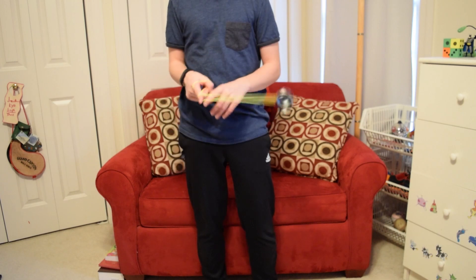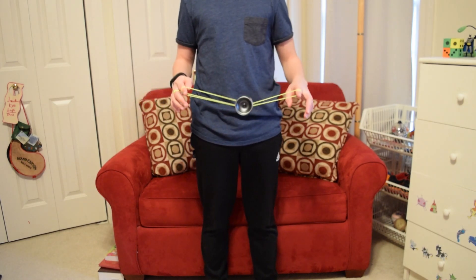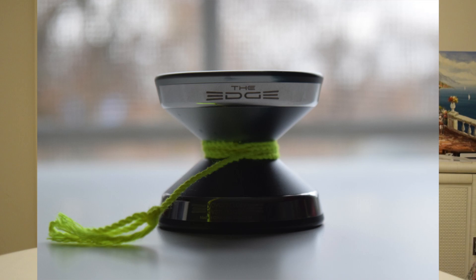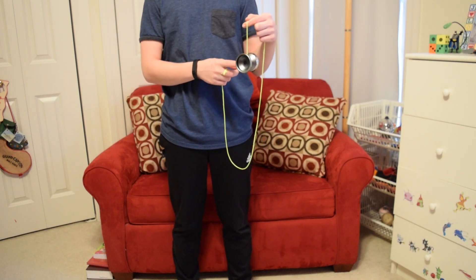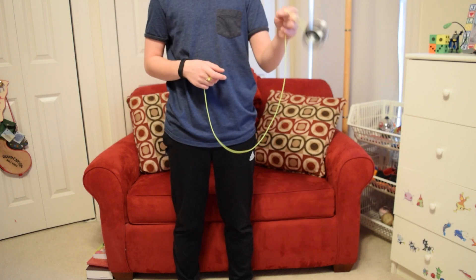Now let's talk about how the yo-yo feels. Because of the large diameter and bi-metal design, I immediately felt how powerful this yo-yo is, even when I was just demoing it at the contest. That right there is the main idea about the yo-yo — it's ridiculously powerful. When you throw it down, you can immediately feel its power and long spin time, with it just humming on the string — it feels intense.